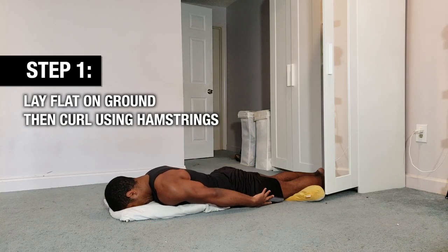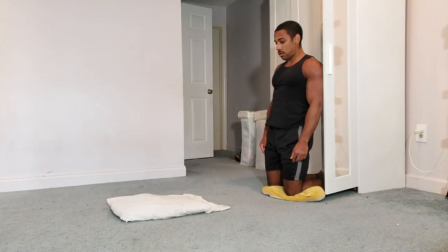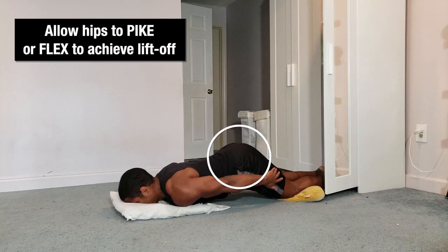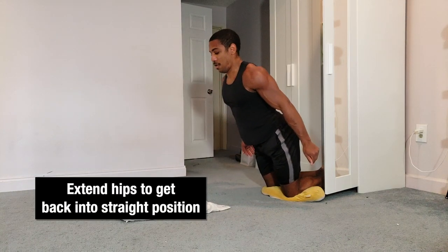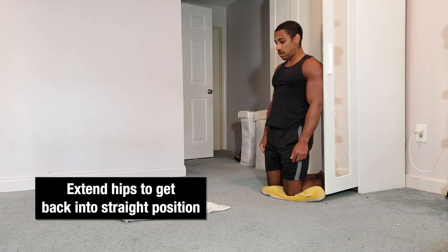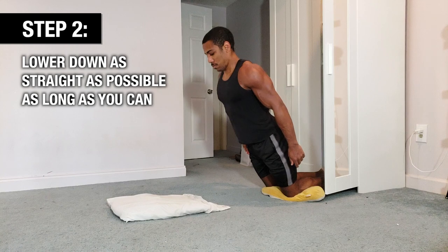Once you're all anchored in, lay flat on the ground and start curling with your hamstrings. Unless you're super strong already, you won't be able to move very much — that's okay. Allow your hips to pike or flex a little bit until you achieve liftoff. Once you achieve liftoff, try to extend your hips and get into a straight position as soon as possible, then continue to curl all the way up to the top of the movement.